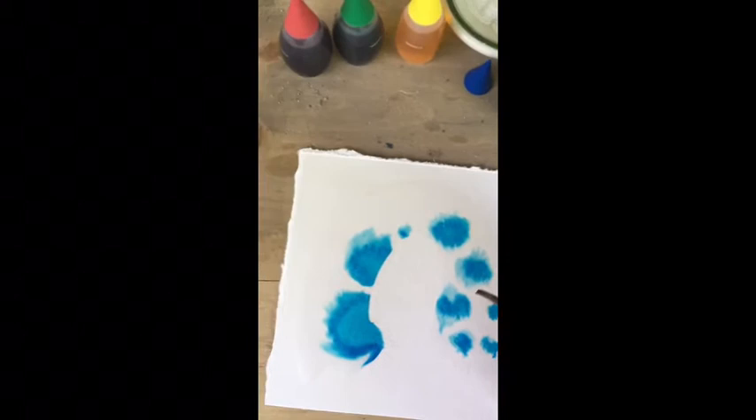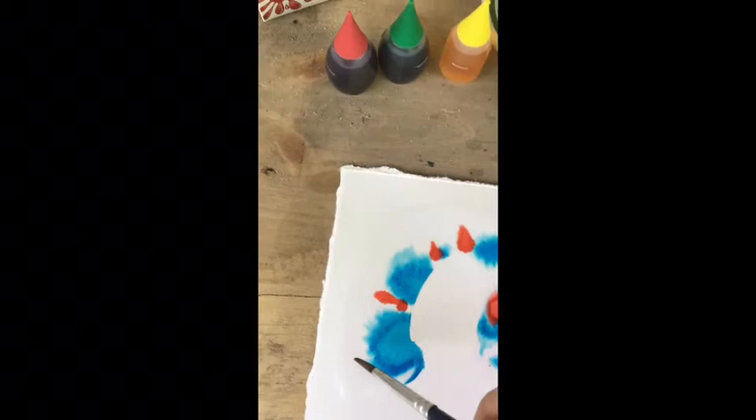The ink tends to spread almost like spores in a Petri dish, and I'm just gonna add some red here too so you can see what the effects of this look like.